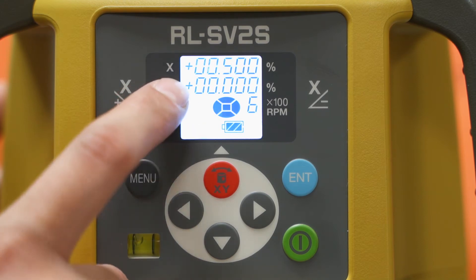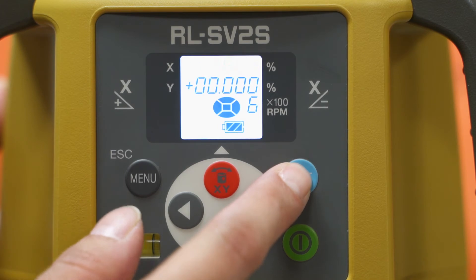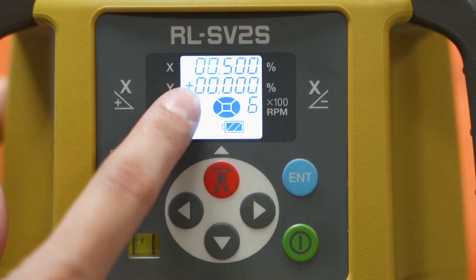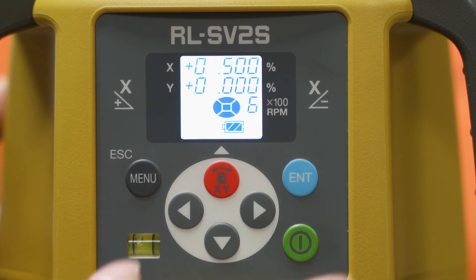Keep in mind, you can change the plus to a minus. Once you first do that and you hit enter, the first option will be the plus or the minus, so that's also an option there for you.